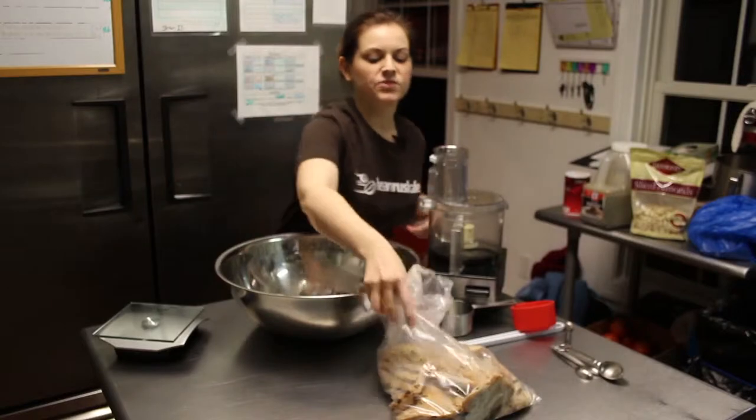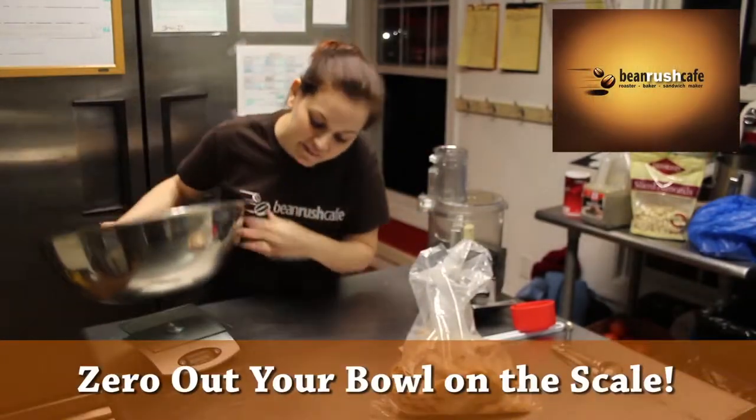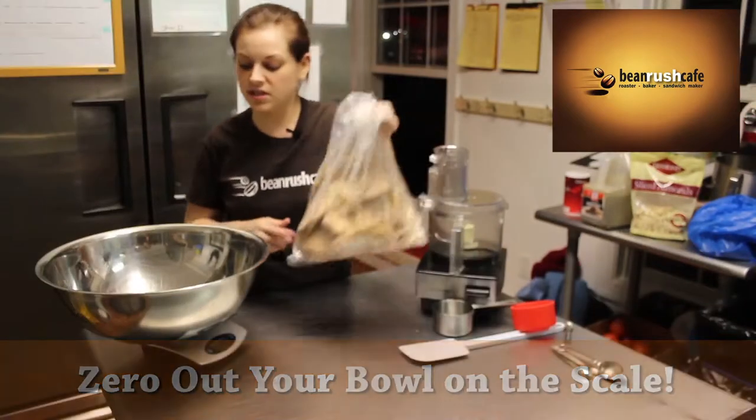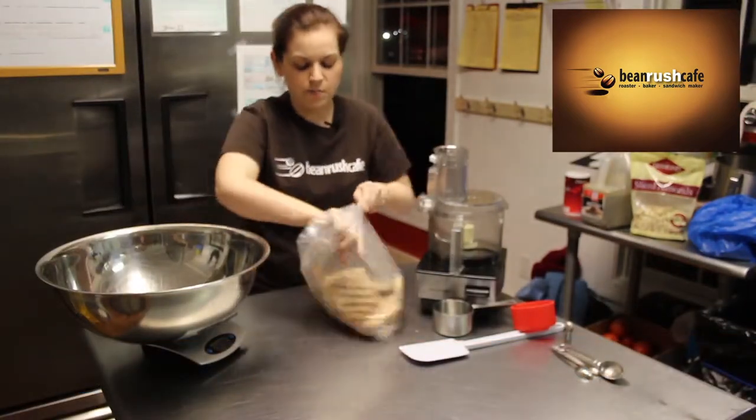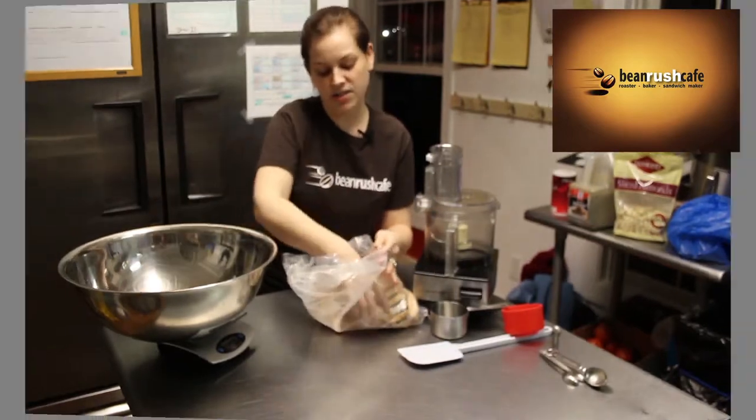Today we're gonna make chicken salad. First things first is to zero out your bowl on the scale — the scale says zero, not getting the weight of the bowl. I'm gonna take my chicken and weigh 44 ounces.